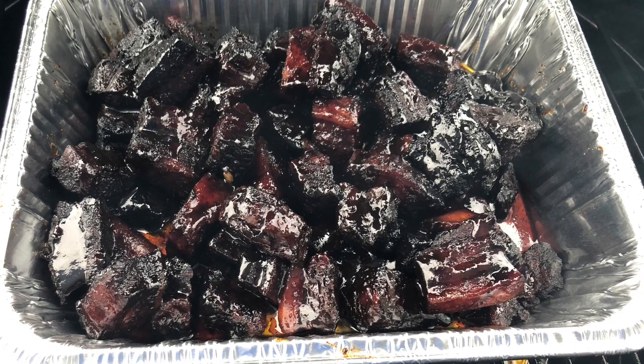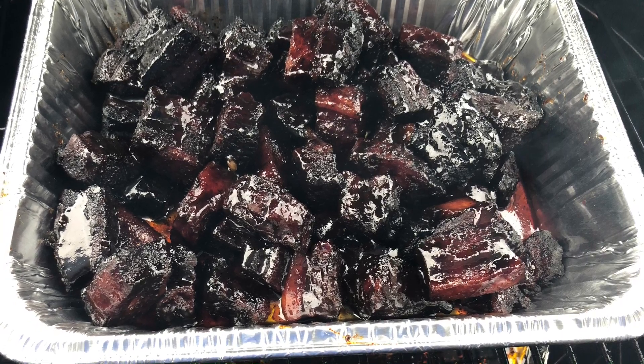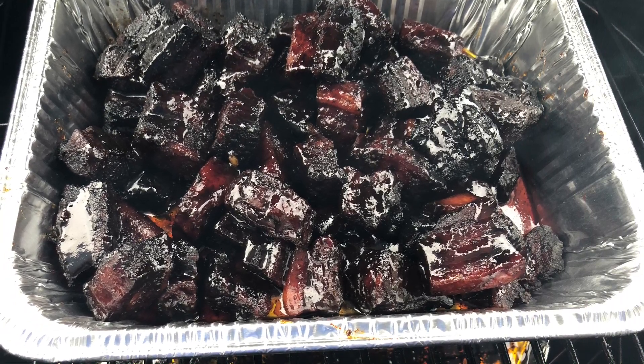It had a very nice syrupy, sugary sheen to it, and it really added something delightful to these incredible pork belly burnt ends. You've got to try this recipe — trust me, it's one of the best things you can do on your smoker.